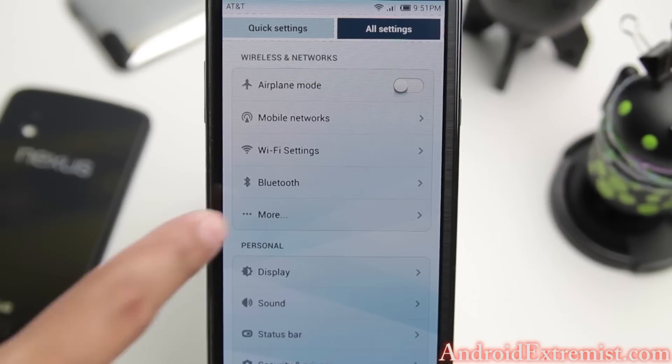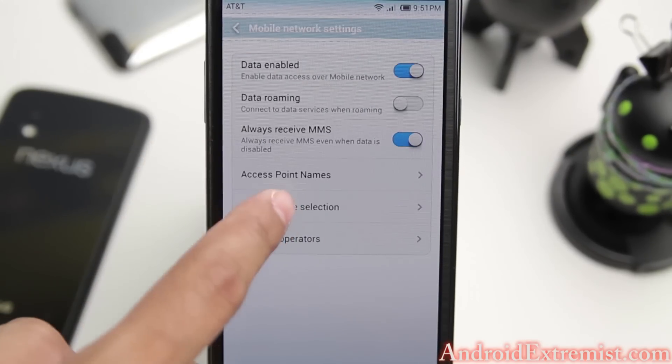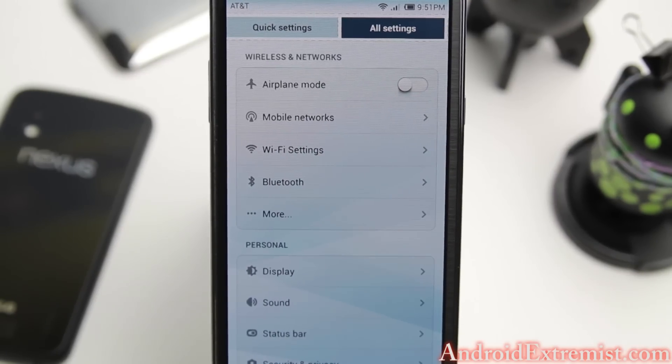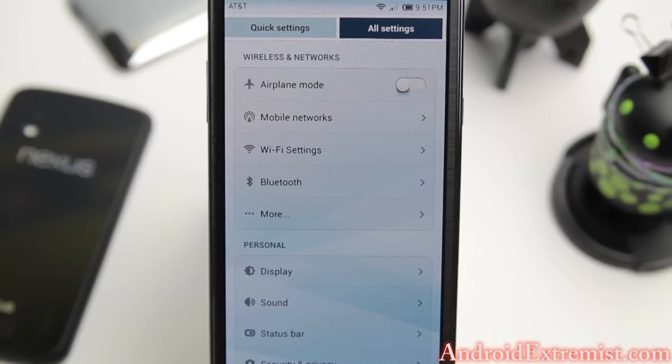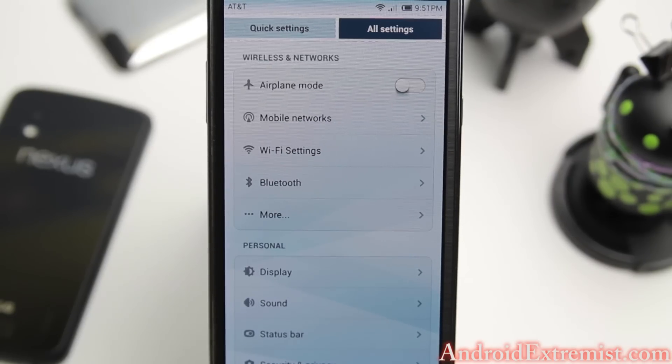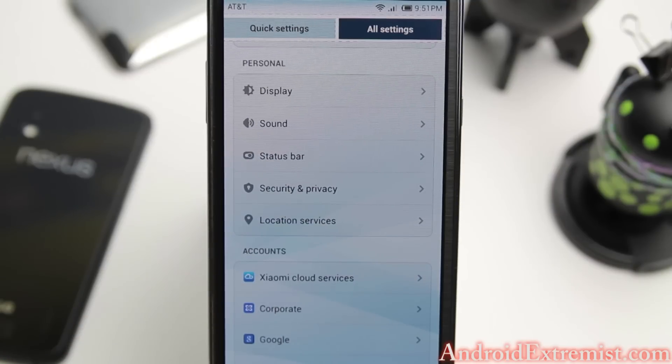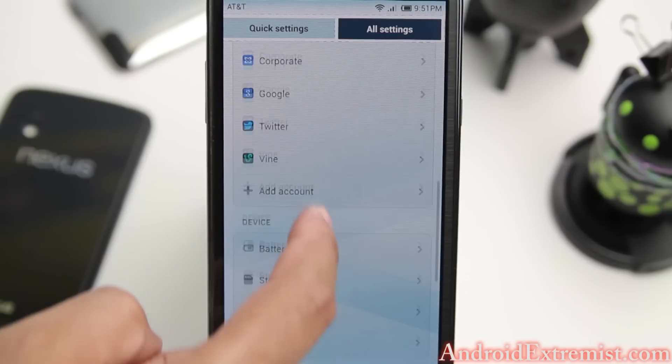Unlike Samsung ROMs, you're not going to find your mobile networks under 'More' - it's right here, so you can change your APN from right there. I did have to set my APN to AT&T PTA - it was already included but wasn't selected as default. I changed it because I thought I was getting more network on AT&T PTA compared to the other default APN. If you think you're not getting enough data or the speed is low, go mess around with it.